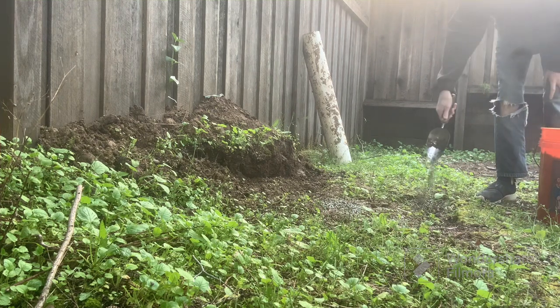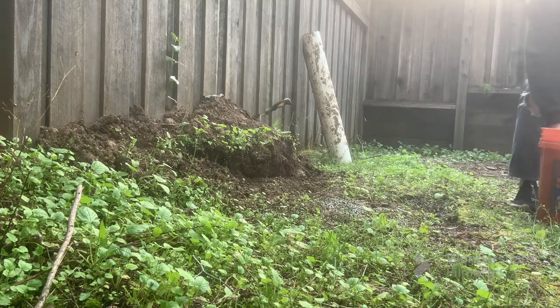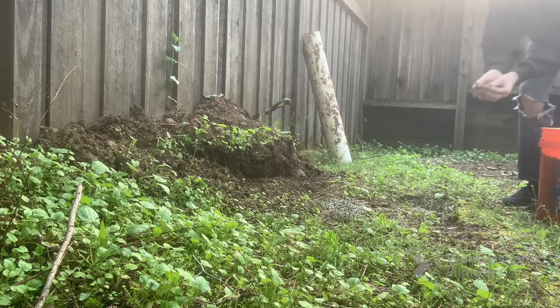So we could just — you know what? Here's the easier way to do this, which I should have thought of earlier. Don't want to pour too much. I'm gonna use my hands.